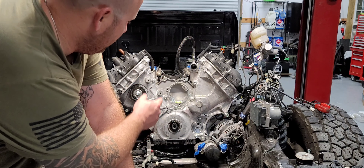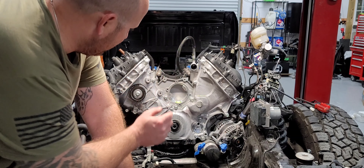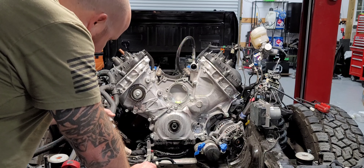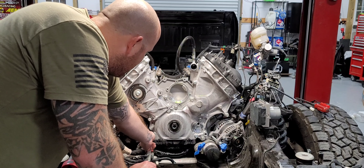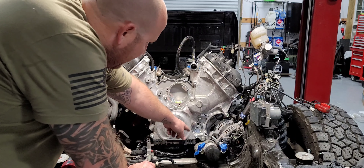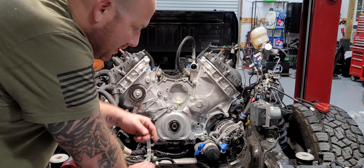Now we're ready to start unbolting the timing cover. Everything is 10mm, and I want to say 13mm as well. Yeah, so you have a few 13s — the bigger ones are 13s and everything else looks like a 10.